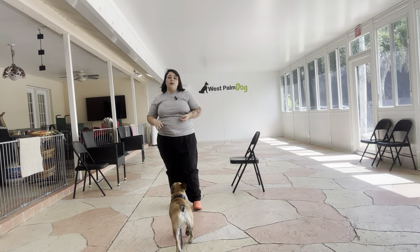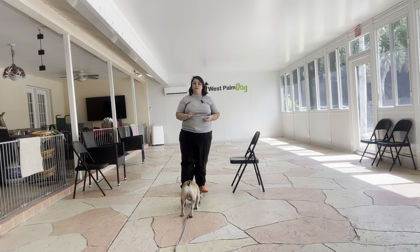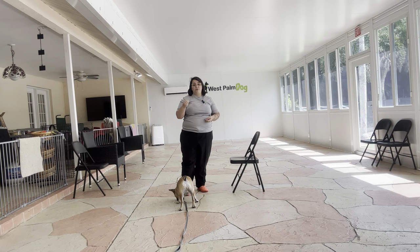Hello, my name is Caitlin with West Palm Dog and today I'm here with Pippin and we're going to be working on his down. What we're going to be doing today is a lot of luring for down because we're working towards a verbal cue.